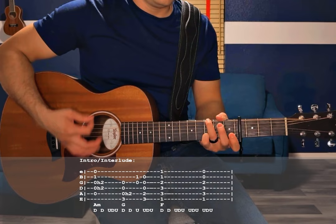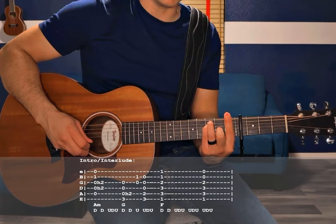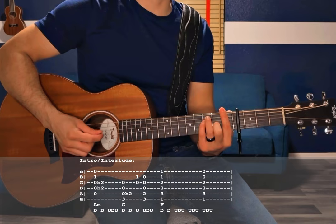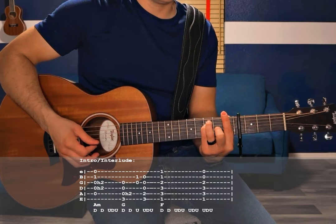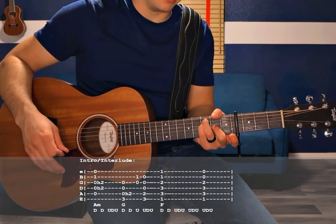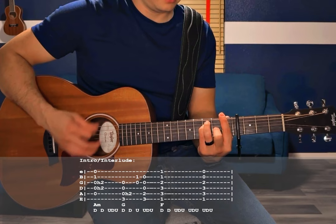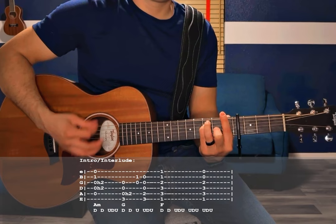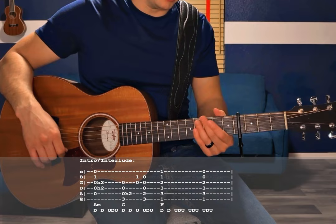Next chord is the F major bar chord — barring the 1st fret of all the strings, 3rd fret A and D, 2nd fret G. This one gets extended as far as the strumming pattern goes: down, down, up, down, up, up, down, up. And then one more up, down, up strum — but you stop barring the 1st fret and do that up, down, up with the B and high E strings open. That is probably the hardest part of this song, but if you can get it, it's going to sound so good when you play it all the way through.